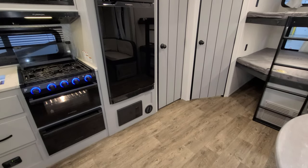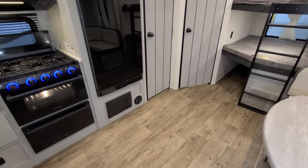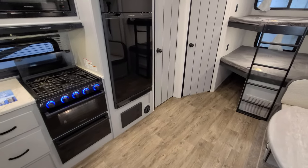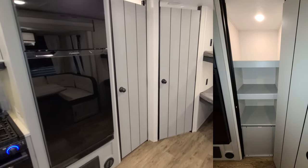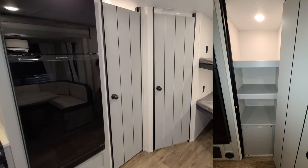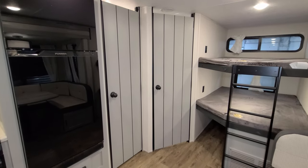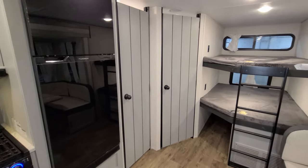Below that 12-volt refrigerator is your electric box with breakers and fuses and one of the heat vents. Over to the right of the refrigerator there's a nice-size pantry area, and the lower portion of that is an inspection panel you would remove to access things for winterization and that type of stuff.